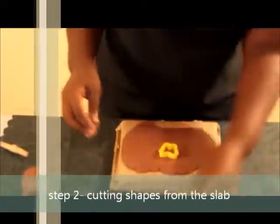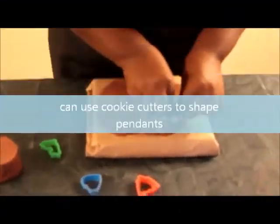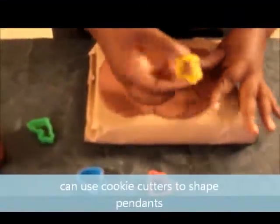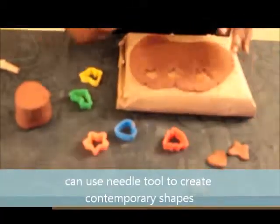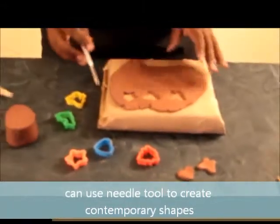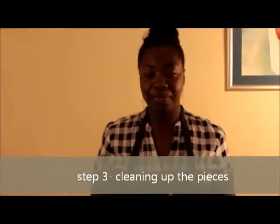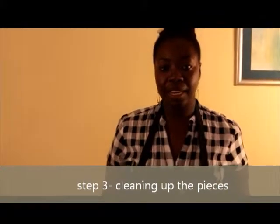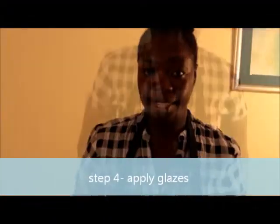Any cookie cutter will do for the shapes that you want your pendants to be — I like the butterfly. As you can see, you could cut out the different shapes. Or, you could use your needle tool and create any style or pattern that you want. After you finish cleaning up the pieces and making the hole for the pendant, it is now ready to put to dry and then, after the drying process, you could apply your glazes or your color.